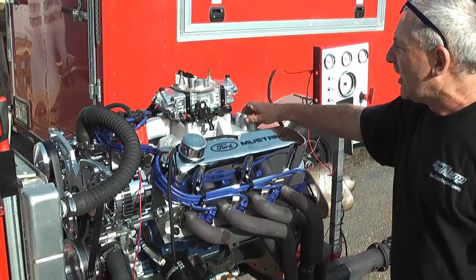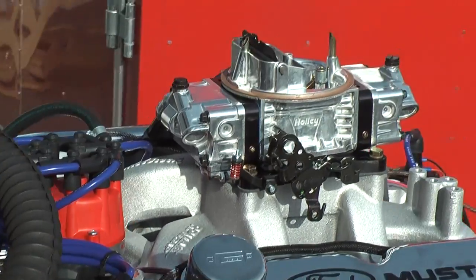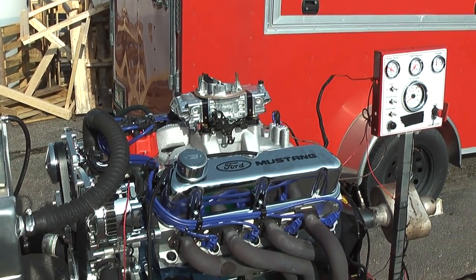We have our Edelbrock intake, and this happens to have a Holley carb 750 on here. MSD distributor that we change the springs and weights to accommodate our nice hydraulic roller cam. What a sound to this sweet engine. Fantastic.